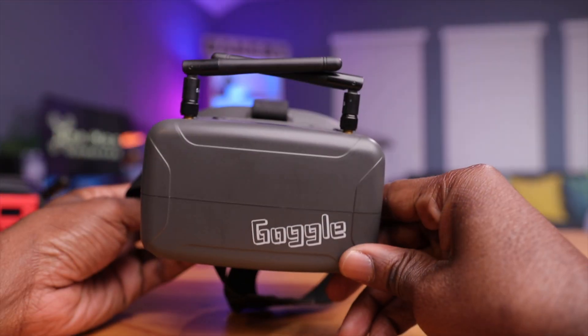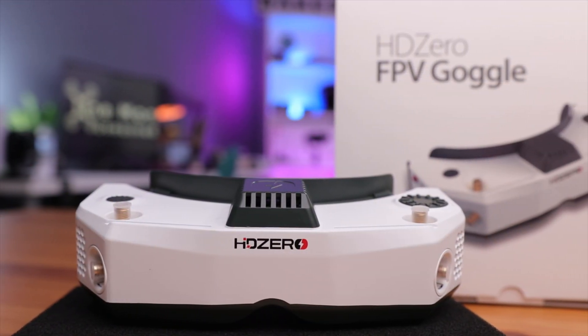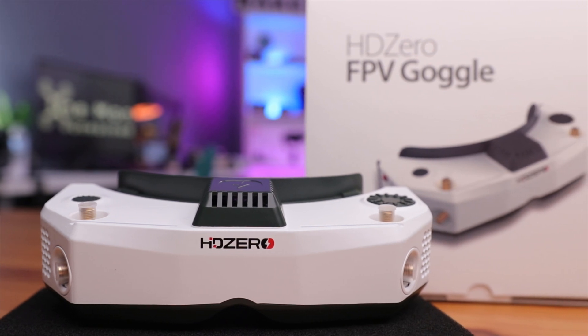One could go out and buy some beginner goggles, but eventually you might have to upgrade to something more premium like Fat Shark goggles, or go the way of Walksnail or DJI goggles. But at that point you're kind of locked into that ecosystem. Well, the guys at DiviMath had another approach — give pilots premium goggles compatible with more than 75% of the VTX protocols in the hobby. So let's take a closer look at these HDZero goggles and see why they're so special.